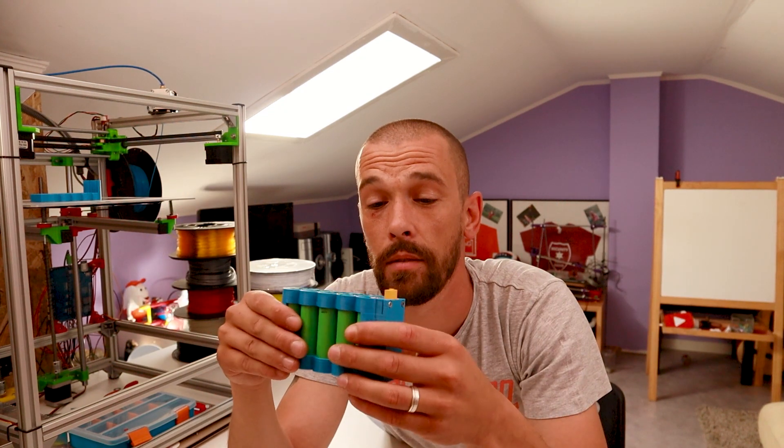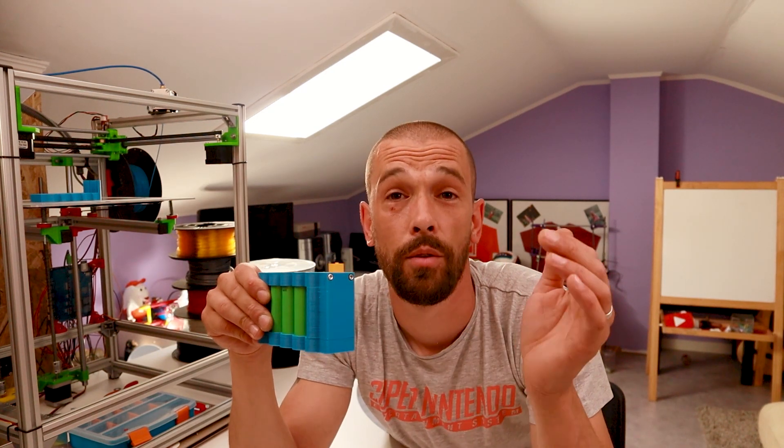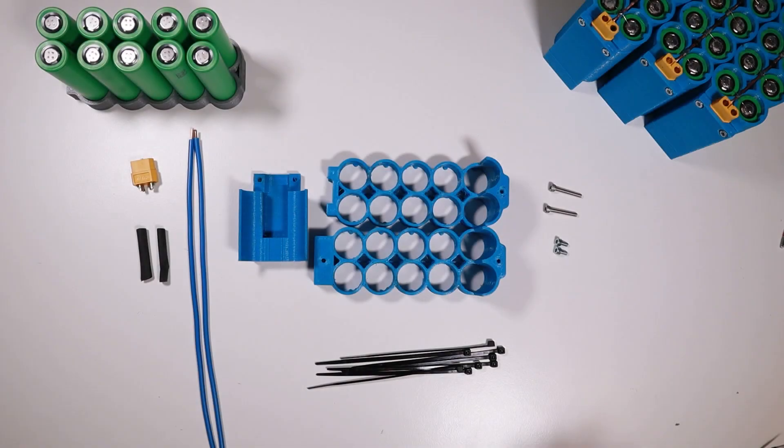I initially planned to make a video from start to finish on how I built the packs and how I hook them up and what the result is. But since this crisis, all the deliveries of the parts I ordered are delayed. So right now I'm going to show you how to make this pack. In my next video I really hope I can show you guys how to hook this up to the BMS and the solar charge controller.